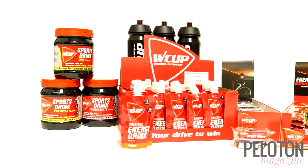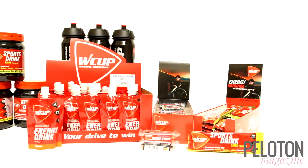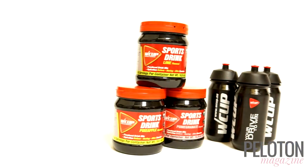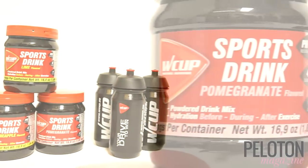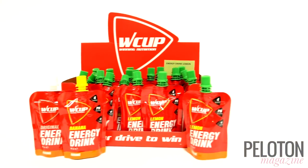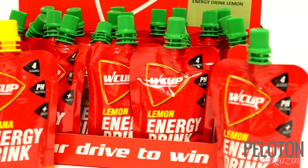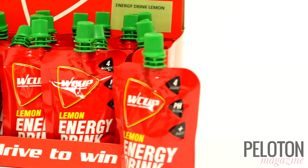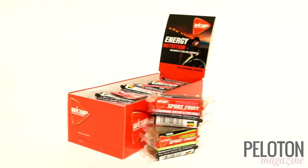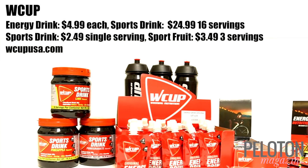They have a full range of sports nutrition based on a neutral pH to ensure no more acidity is delivered to your system when it's already fighting lactic acid. The sports drink comes in three flavors in single and multi-serve containers, and the neutral pH and light sweetness make them very easy on the stomach, even on very hot days. The W Cup Energy Drink has 160 calories with 40 grams of carbs and is much easier to get down than a traditional gel. Plus, the package can be resealed and put back in a pocket to finish later. But our favorite W Cup product is Sport Fruit — they are incredibly tasty, like fresh fruit, with 75 calories and 18.5 grams of carbs per bar. The Belgians love W Cup and we're fans too.